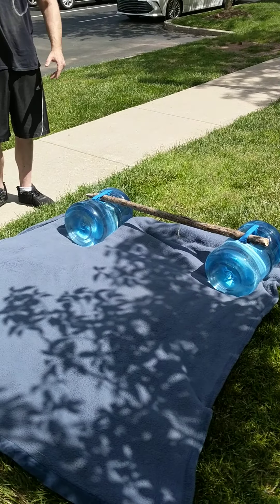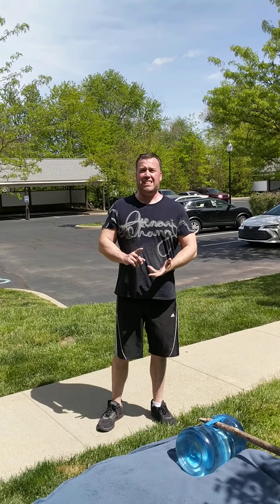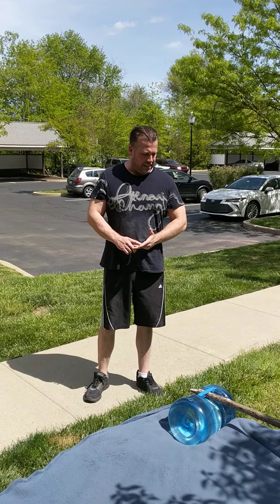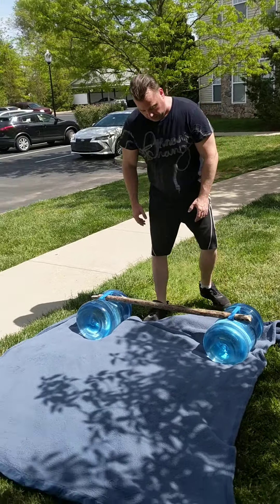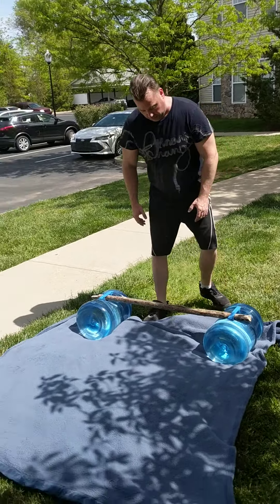All you need is a couple of water jugs and a stick. You find yourself a tree branch. These are two five-gallon ones. I have three-gallon ones we'll get to, filled with concrete sand. I'll show you how to do all the calculations for how to make your own weights. So this is just going to be simple — you can do bench press, tricep curls, everything with this setup.